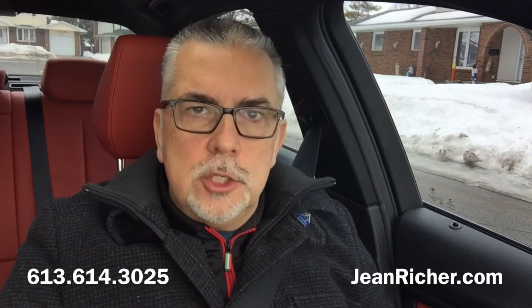So if you have any questions about downspouts or other little tips about house maintenance, make sure to give me a quick call or you can always email me at jeanrichet@jeanrichet.com. Merci beaucoup et bonne journée.